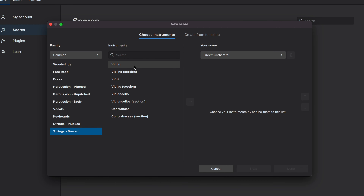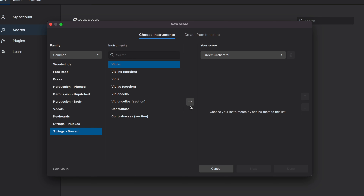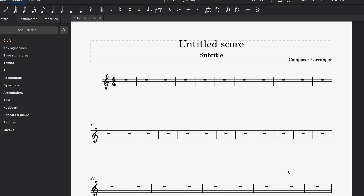I'm a violinist, so I'm going to go to Strings and select a regular solo violin. Later in the video I'll compare the violin sounds specifically between MuseScore's MIDI and Sibelius. For now, everything looks good and I'll click Done.